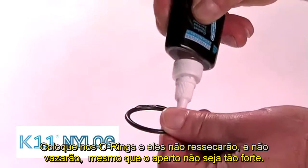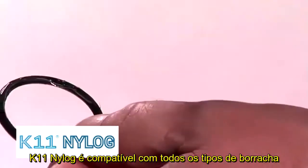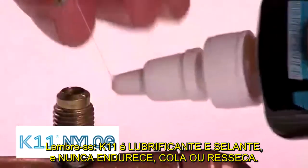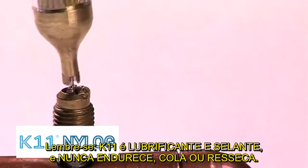O-rings coated with NILOG will never leak even when assembled under low torque. NILOG is compatible with all rubber and gasket materials — no excessive swelling or shrinkage will occur. Remember, NILOG is both a lubricant and sealant that will never harden or dry.